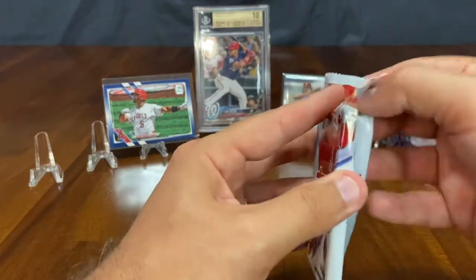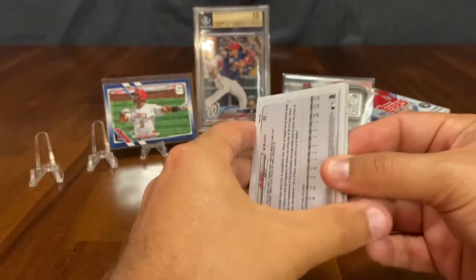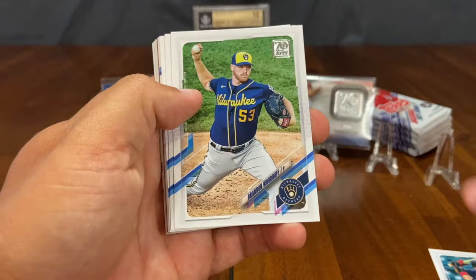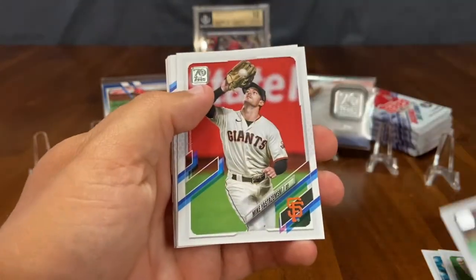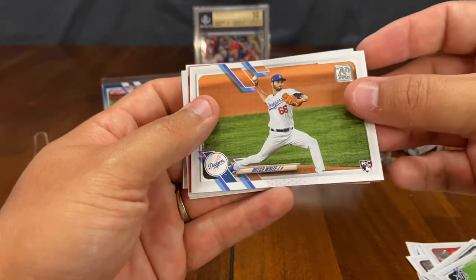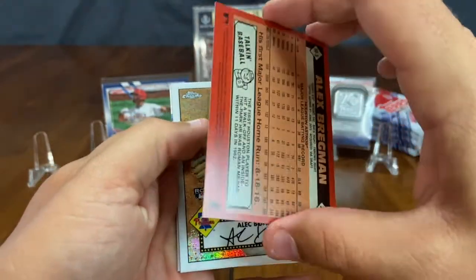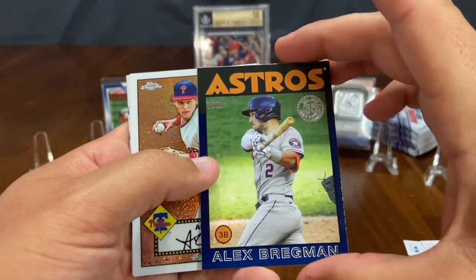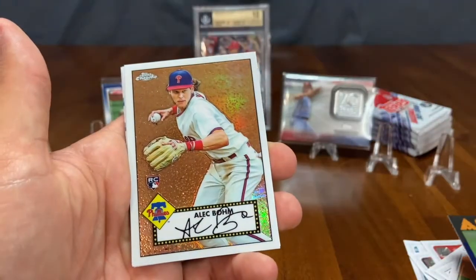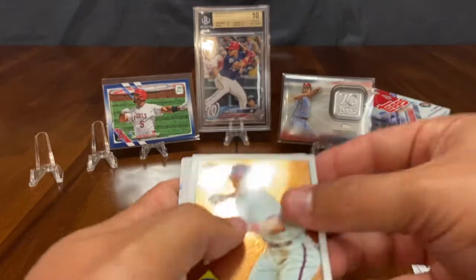Pack number two. Are we going to get any color? We've opened three blaster boxes up to this point and we've not gotten a gold, or a camo — no camo, which is a tough one to pull. That's numbered to 25. Marwin Gonzalez, Brandon Woodruff, Cody Whitley rookie, Mike Yastrzemski, A.J. Pollock, Dunning rookie, Mitch White rookie. Oh, we have a turned-around card here — this is an Alex Bregman 1986 throwback. I believe this is a variation. Very nice card. And right behind that, check out the Alec Bohm Topps Chrome rookie. That is a gorgeous card of Bohm as a rookie. Those both deserve to be sleeved up.